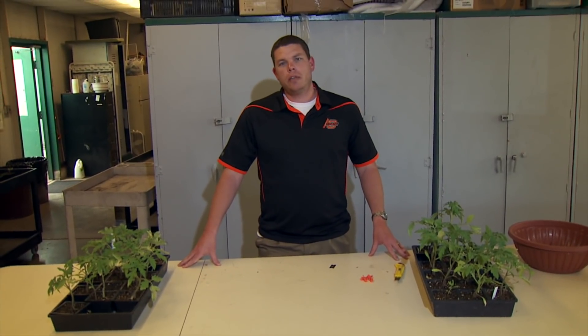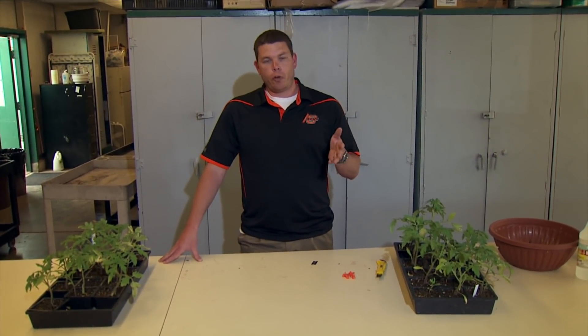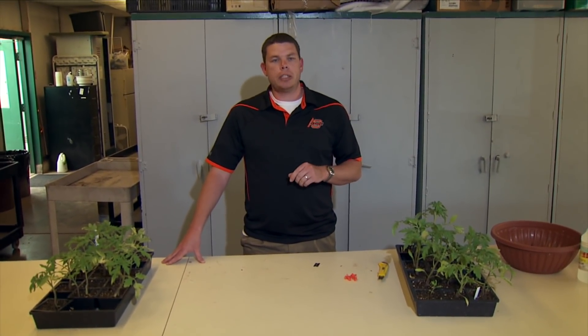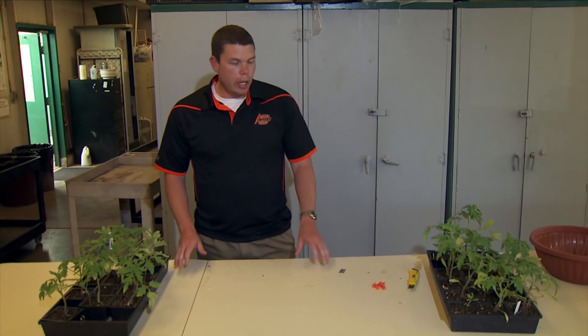Hello, today I want to talk about grafting. You may have heard this term before, but it's combining two different plants into one single plant. It's pretty common in the ornamental industry — you might see tree roses or weeping forms of trees. It's pretty common in the fruit industry as well, like grafting on grapes or pecans, but today I've got some tomatoes here, so it's also important in the vegetable industry.